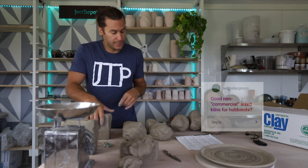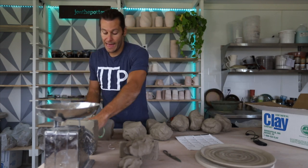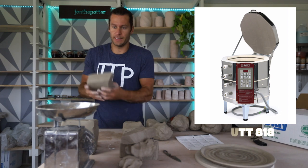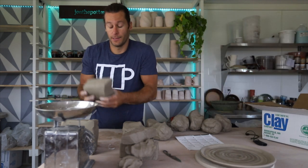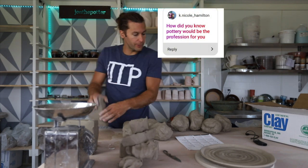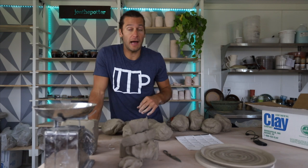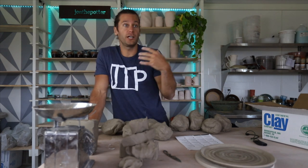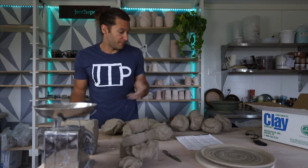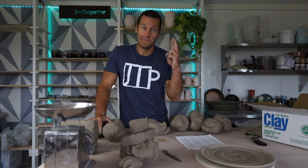Good non-commercial sized kilns for hobbyists? All the companies like Skutt have littler kilns — the Skutt 818 is a smaller one. If you're just a home hobbyist potter, smaller kilns are definitely the way to go or else it just takes forever to fill them. How did you know pottery would be the profession for you? That first class in college, I just never wanted to stop. Bought a wheel, bought a kiln and just never stopped.